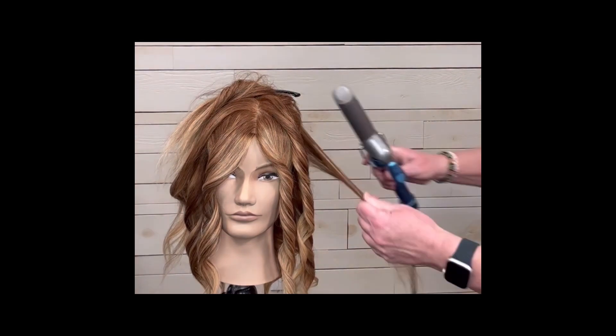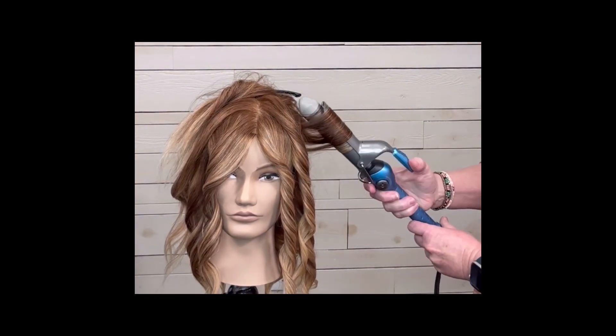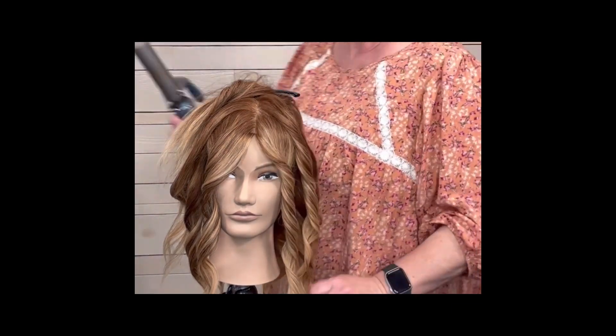The hair is on the bottom and the crown is on top. Clamp, clamp, clamp, double twist, slide out.